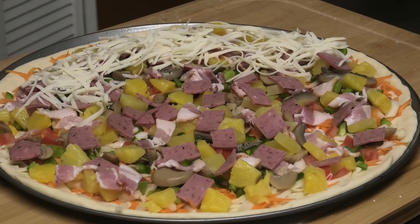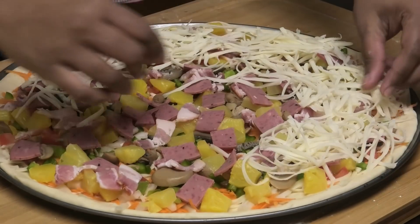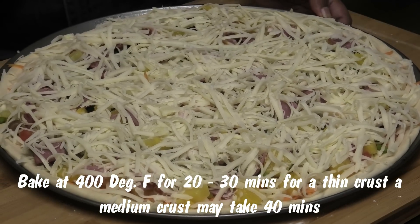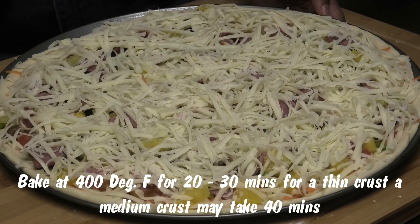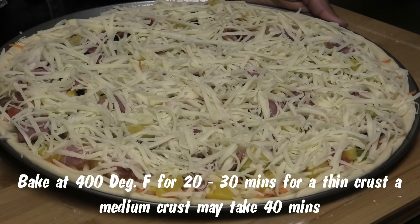You can put as much or as little cheese as you want when making your pizza. This is going to go into my oven at 400 degrees Fahrenheit for about 20 to 30 minutes, depending on how thick you make the crust. Because my crust is thin it's going to probably finish in 20 minutes, so I'm going to pop this in and show you what it looks like when it's done.